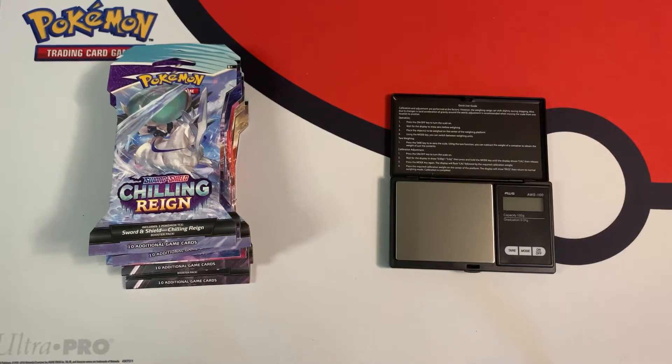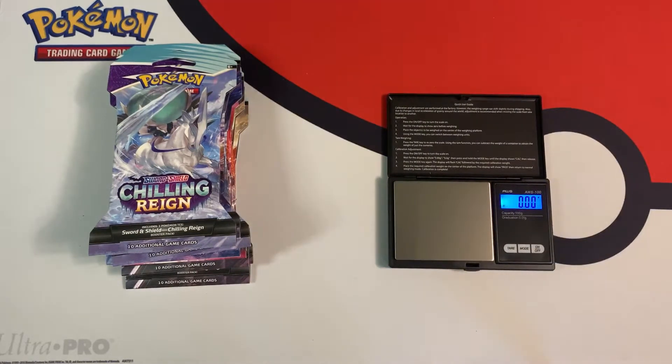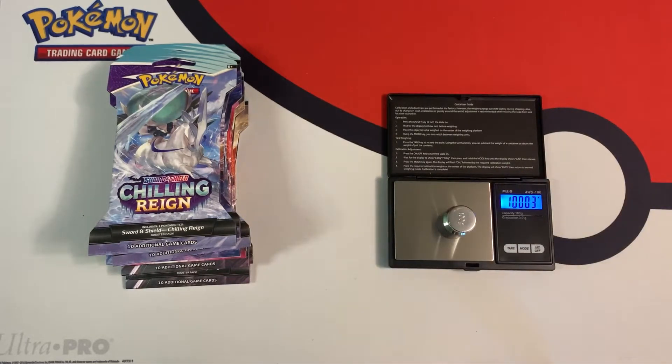I originally was going to keep them sealed, but something inside me told me to open them up, so I decided to open them up here on camera. Before we get started, I'm going to turn on my scale — if you guys want to weigh packs like me, the link for the scale I use is in the description down below. I'm calibrating it — it's a little off, but good enough.